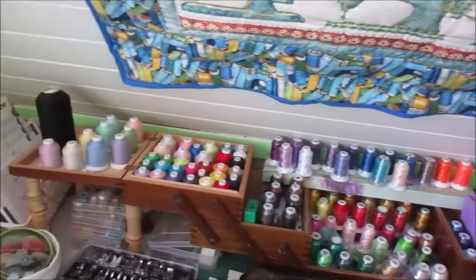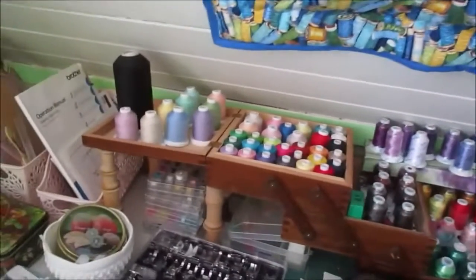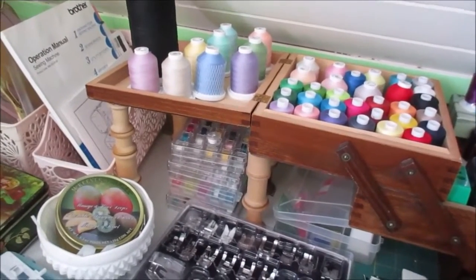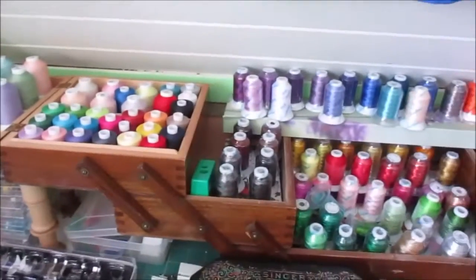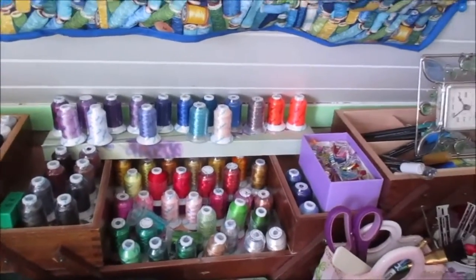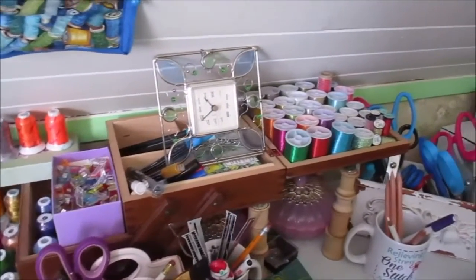I took the legs off it and made legs to hold up the end parts. The legs are made out of wood spools on a dowel to give them support. A lot of these are embroidery threads — I haven't even opened a lot of them — but I organized my sewing room and put the wall panel up above.